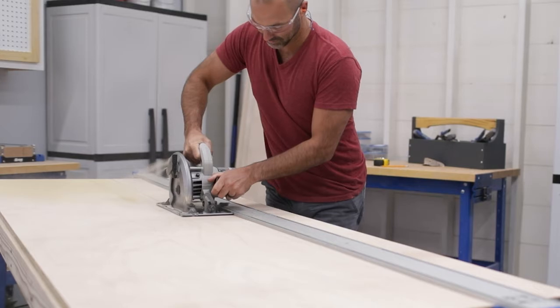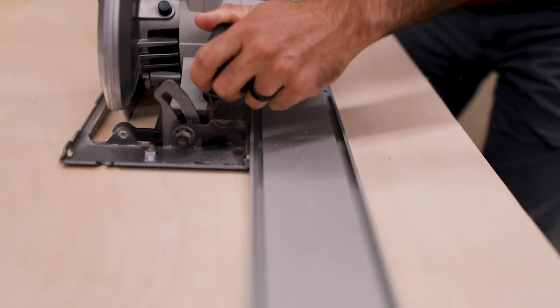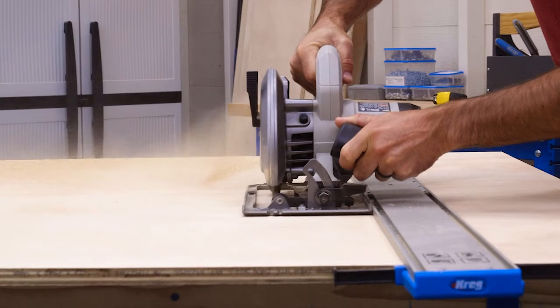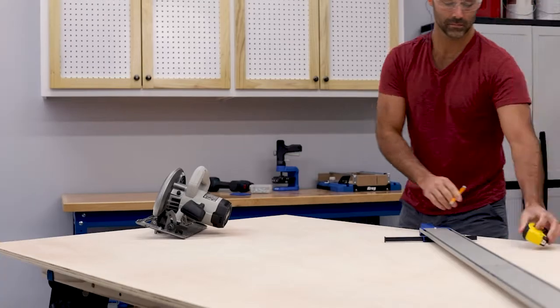To rip or cross cut plywood and other sheet goods, a reliable way to keep a circular saw moving straight along the cut line is a must. Craig is committed to helping with guided cutting products like the Straight Edge Guide. The Straight Edge Guide has a sturdy, super straight rail that a circular saw rides along.